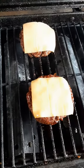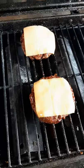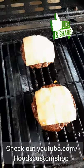Get your bun ready with all your toppings, and you're ready to go. And that's how you make a bully burger. Just for you, David.